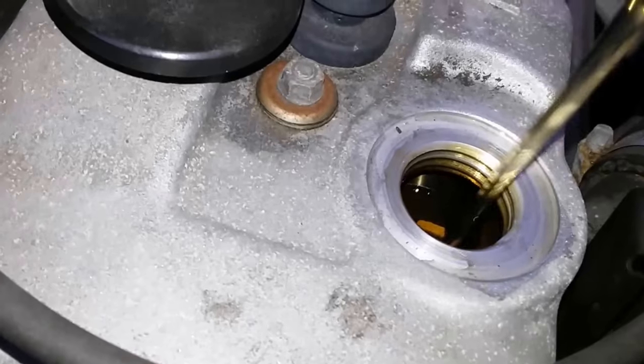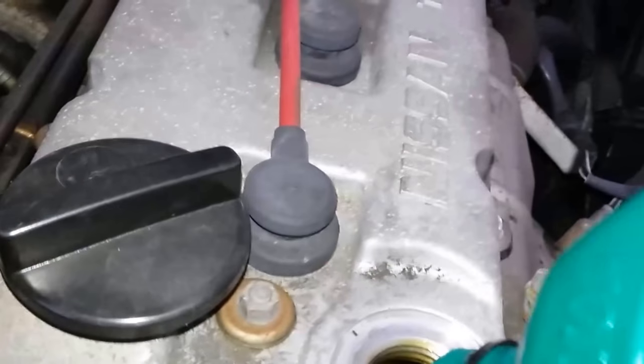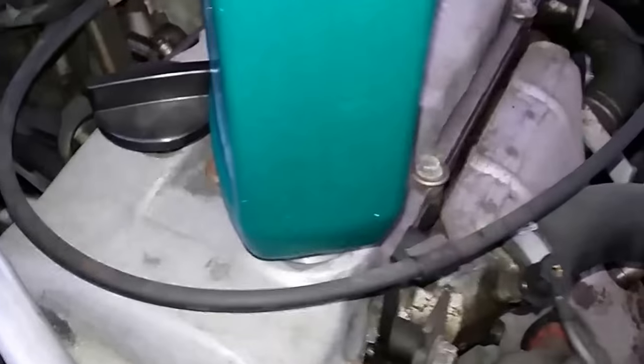There's a second quart — there we go, let it drain in there.